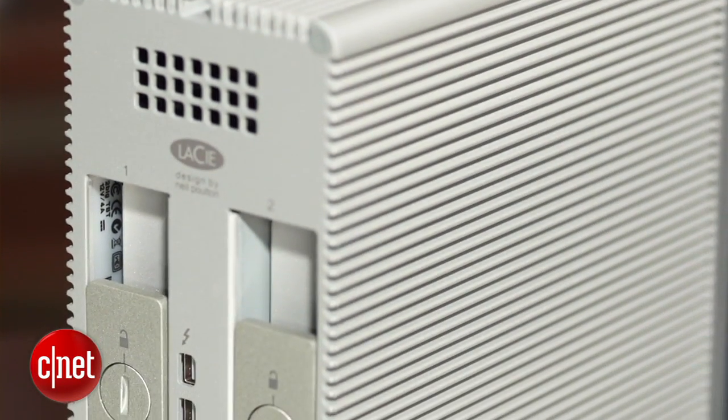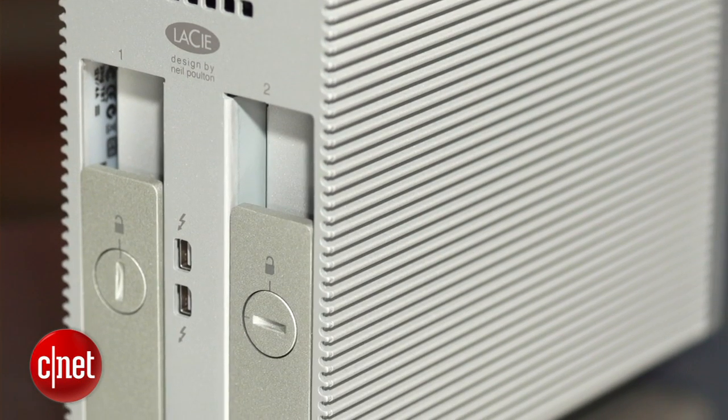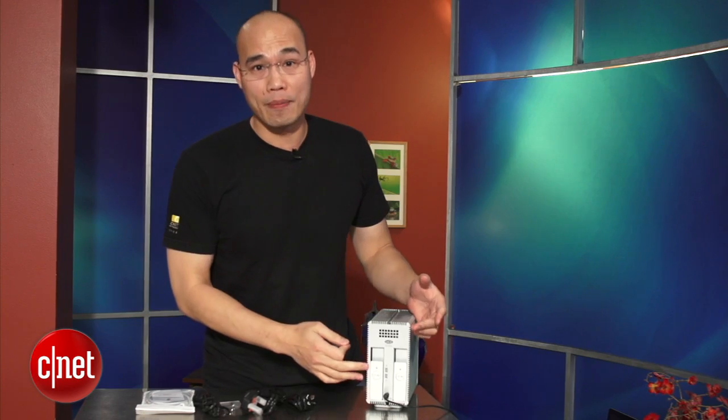What you can play with is actually all in the back of the device. On the back here you can find two drive bays. They are locked in but you can open them with a coin. Now in case you spent your last coin on your soda fix, Le C includes this plastic key for you to do the job.